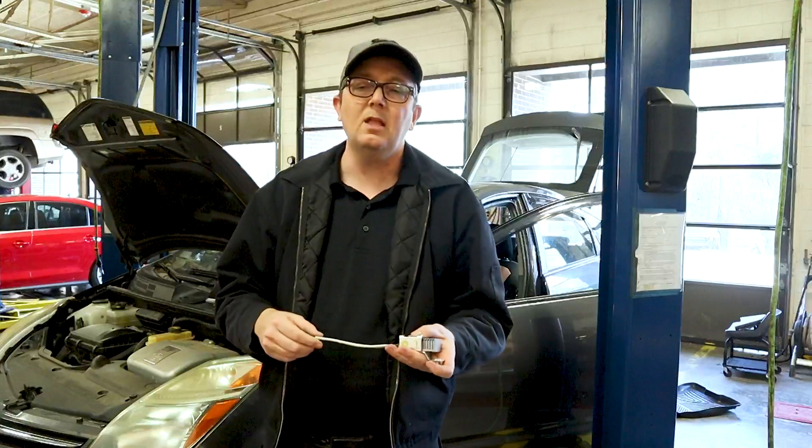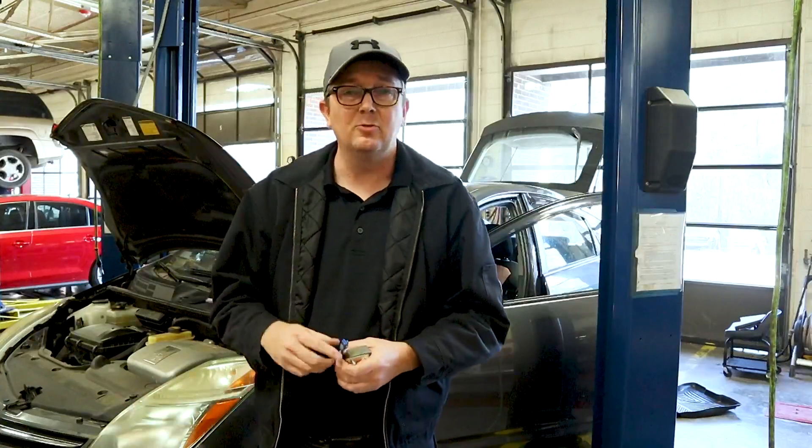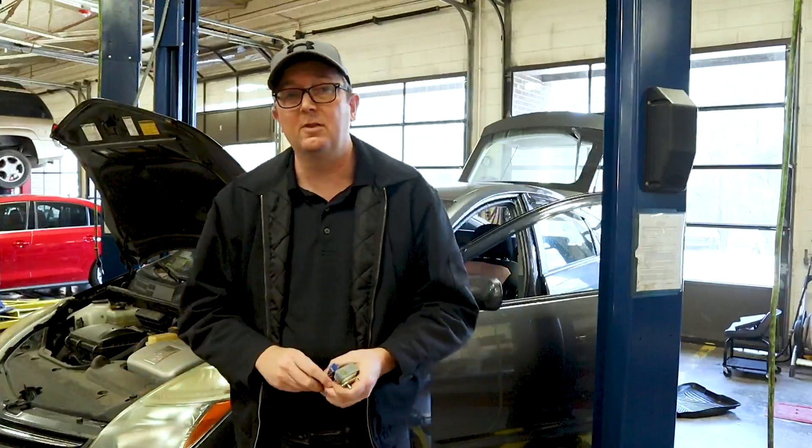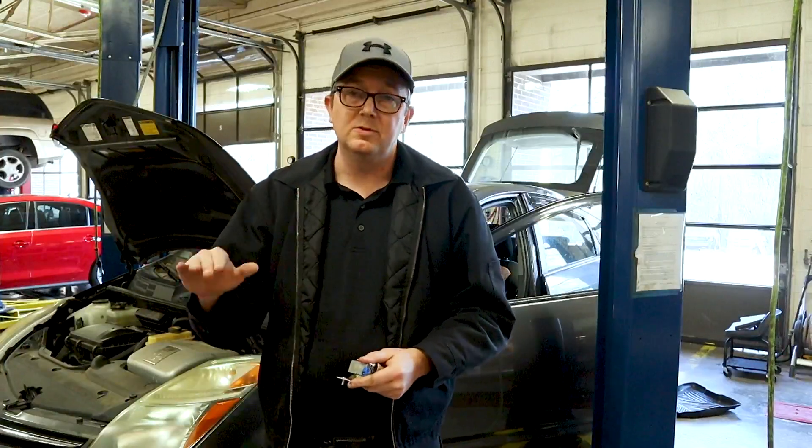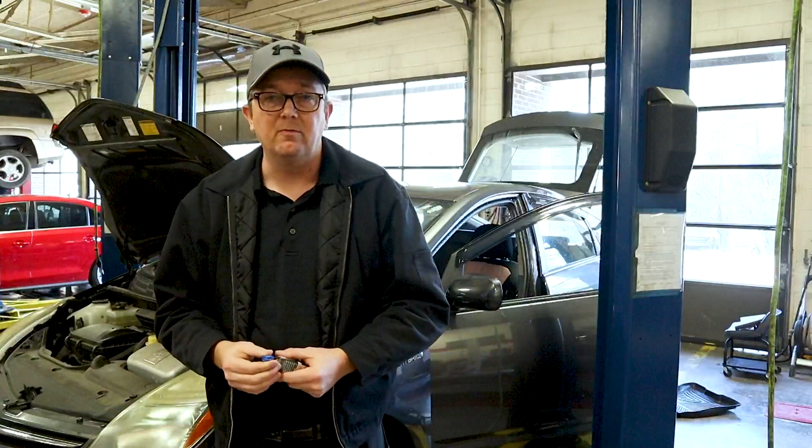I would replace this resistor every time you replace the pump. It is optional, but with the amount of money the pump costs, I definitely want to make sure it's protected. This resistor limits current flow going into the pump, smooths everything out, and makes sure the pump doesn't get too much power coming off the 12-volt side.